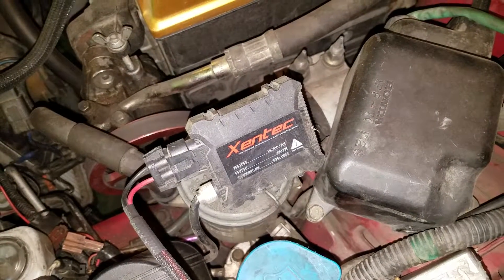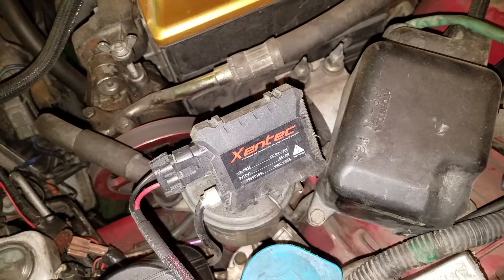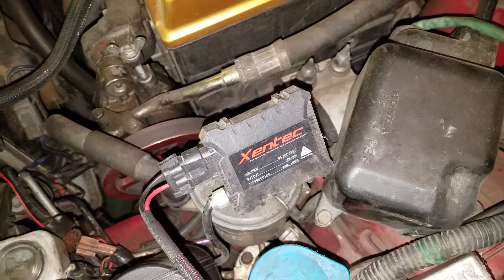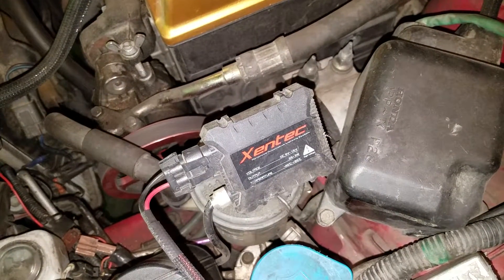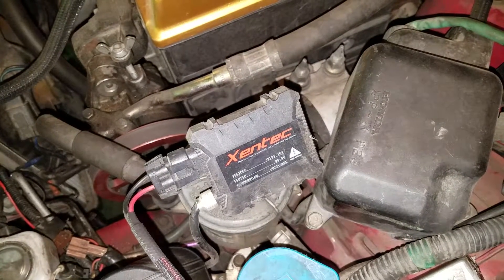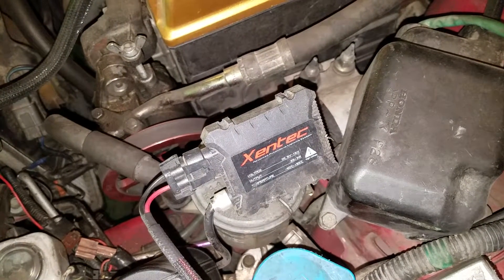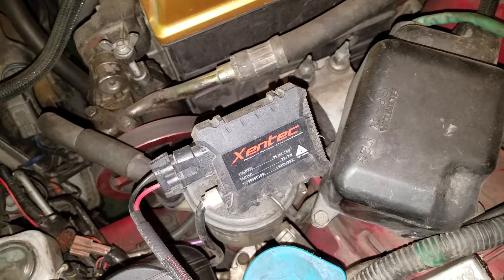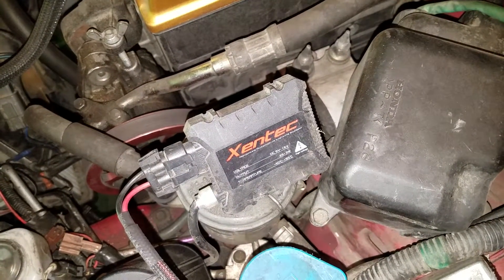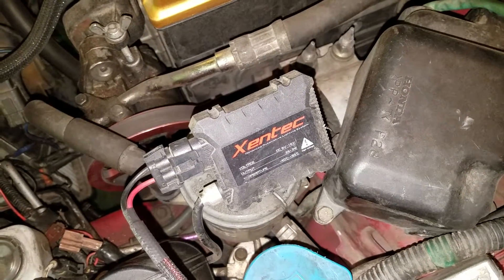Today I'm going to talk about the Zentech ballasts and HID bulbs. Back three years ago, I first reviewed these and said they were all right, which is true. For $35 they do power your HID bulbs pretty decently and for the price you really can't beat it. A lot of people have posted saying you shouldn't spend your money on crap, which I'd probably agree with — if I were buying new HID ballasts and bulbs I'd probably put down more money and not buy these cheap things off eBay.